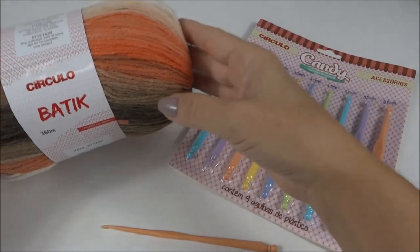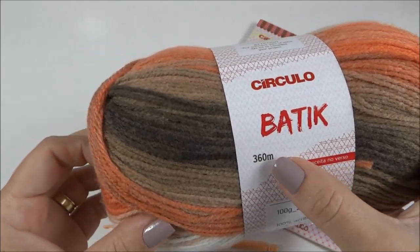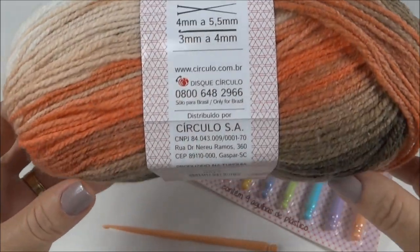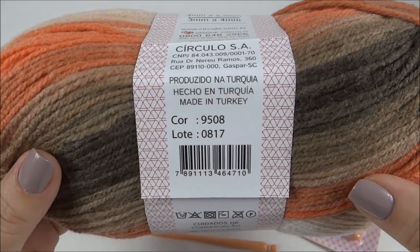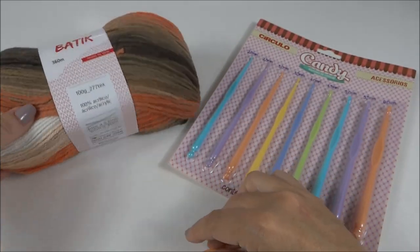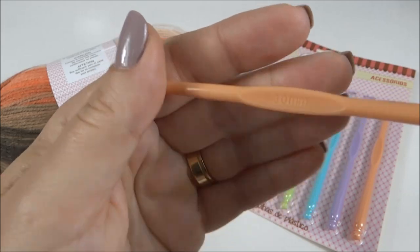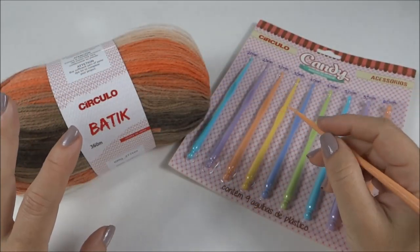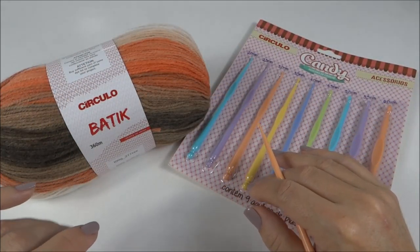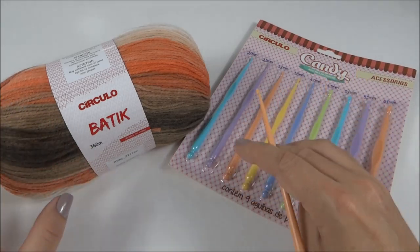Para fazer a gola, eu vou usar o fio batique da Círculo — ele vem com 360 metros. Essa cor é a 9508, e vou usar a agulha para crochê número 3, porque eu tenho ponto bem solto. Caso você tenha o ponto mais apertado, você pode usar do 4 até 4,5.